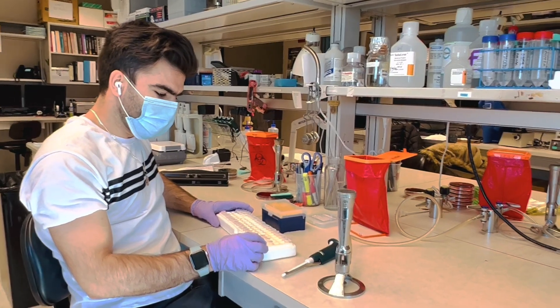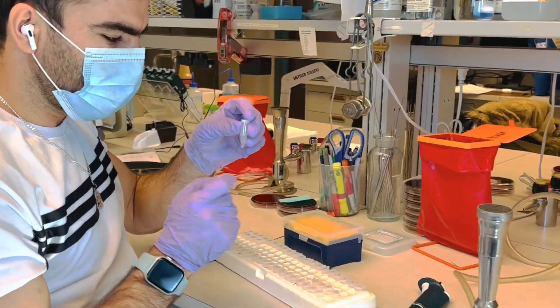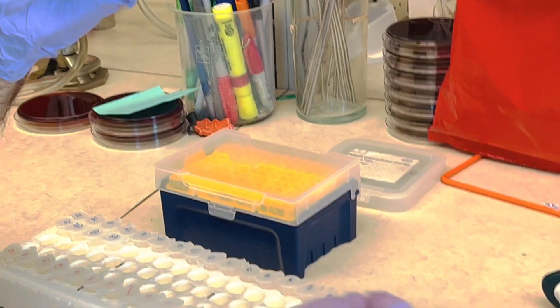The boiled lysate is ready. Now you can take the supernatant from the boiled lysate and transfer it to another tube with the corresponding label.